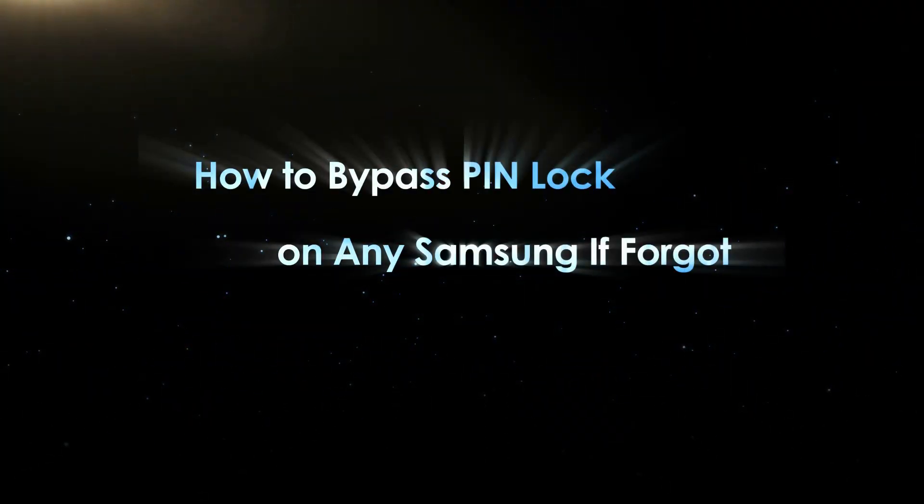Hello friends, welcome back to the iSunshear channel. Today, we will learn how to bypass the PIN lock on any Samsung if forgotten.